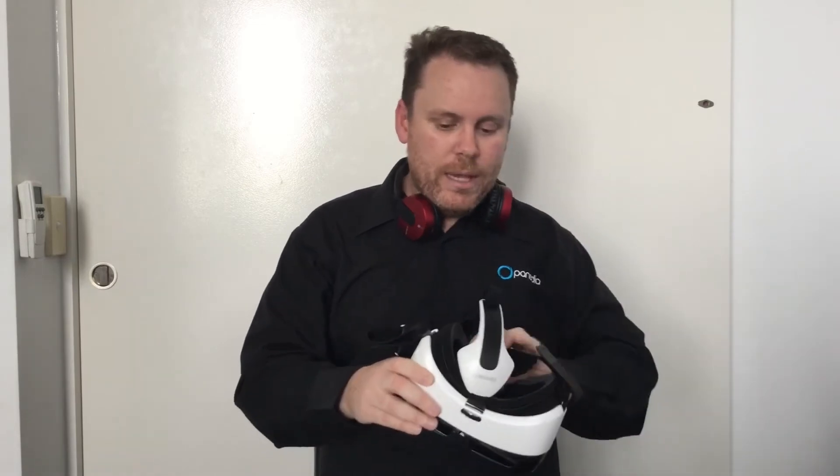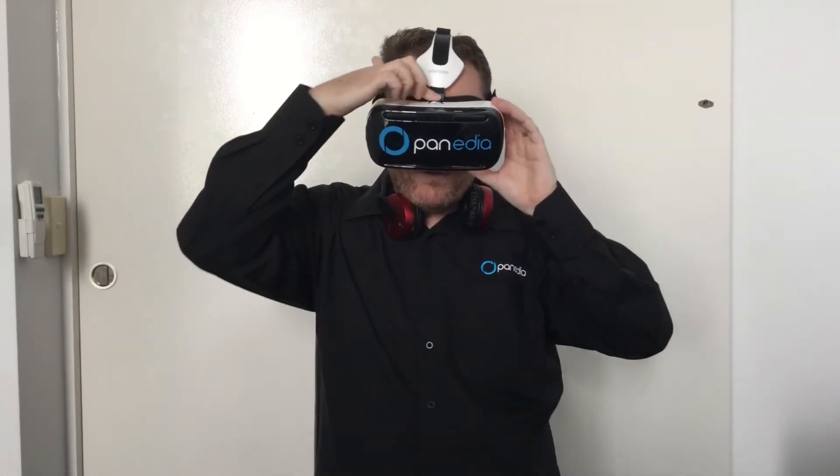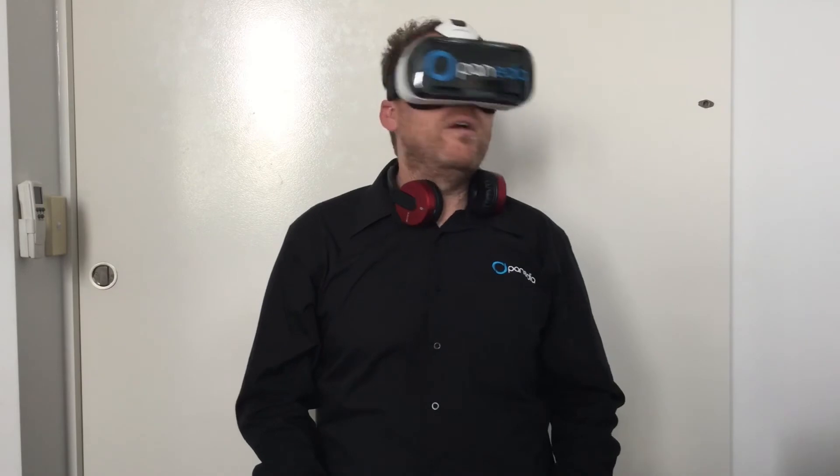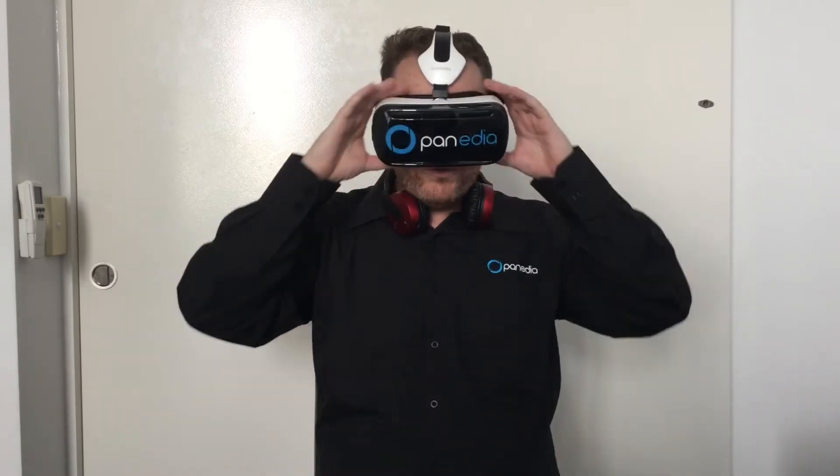They'll put it on their head and fiddle around for a while. You'll say 'can you see okay, is it comfortable?' They'll say yes. At that point, with the headphones on, say 'I'm going to start this presentation — it goes for approximately two minutes. Once I've started it I'll put the headphones on you. Don't forget to look up, look down, look all around.' Tap to start it, hear the music playing so you know they're seeing the full presentation, then transfer the headphones to their head.